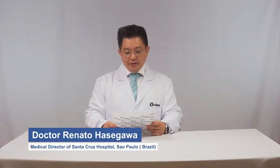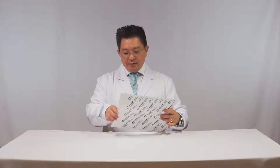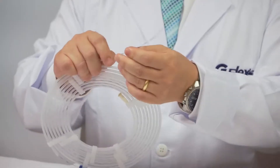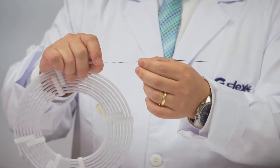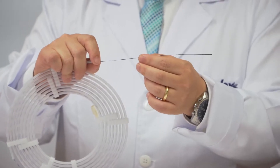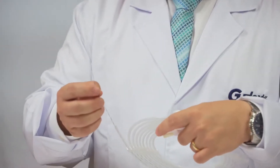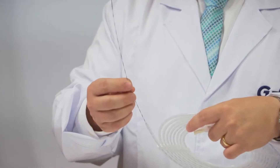Now I'll show you another iron. It's a guide wire with 0.025 inches of diameter. This iron is not so common because it's thinner than the standard guide wire that has 0.35 inches. It's very useful for doctors that use catheters, because the diameter of the catheter is much thinner.